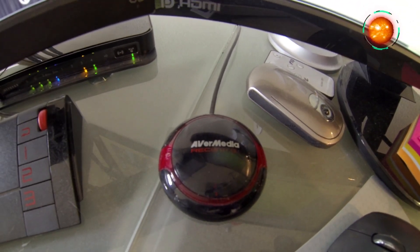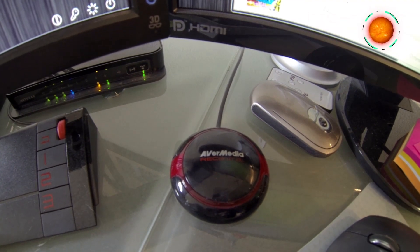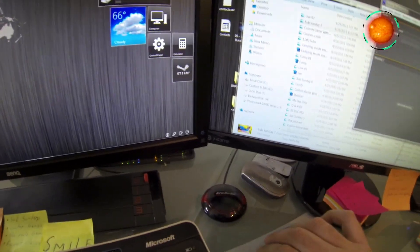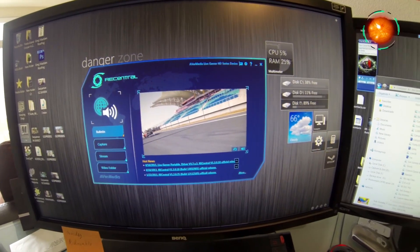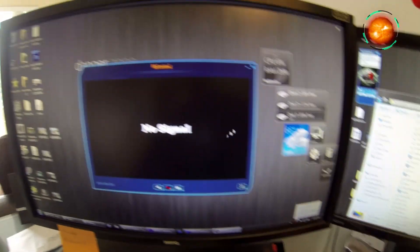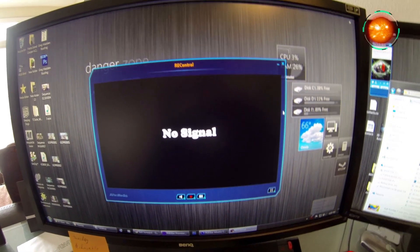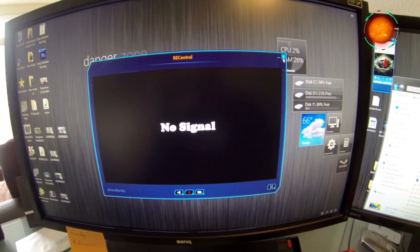I really like this AverMedia capture card button. You can buy it for about $100 to $150 online — I recommend it. It does 1080p at 30 frames per second or 720p at 60 frames per second. I recommend 1080p at 30fps. When I want to start recording, I just press the button and the software opens up. You can then go to Capture and do your stuff. It works wonderfully and it's definitely cheaper than Hauppauge PVRs, but you do need a reliable computer to use it.